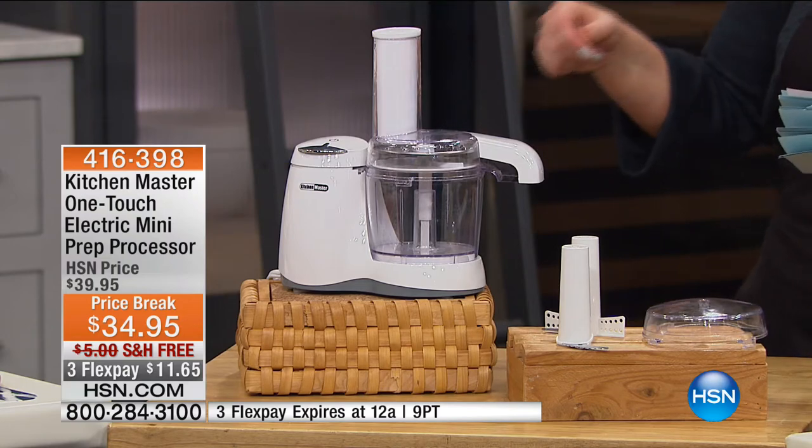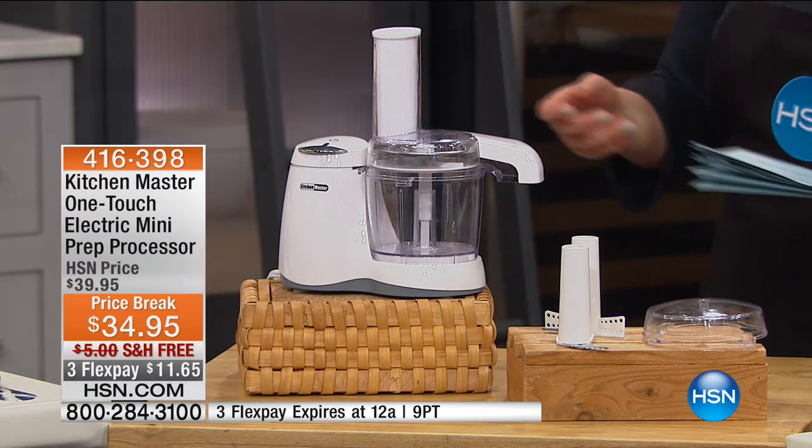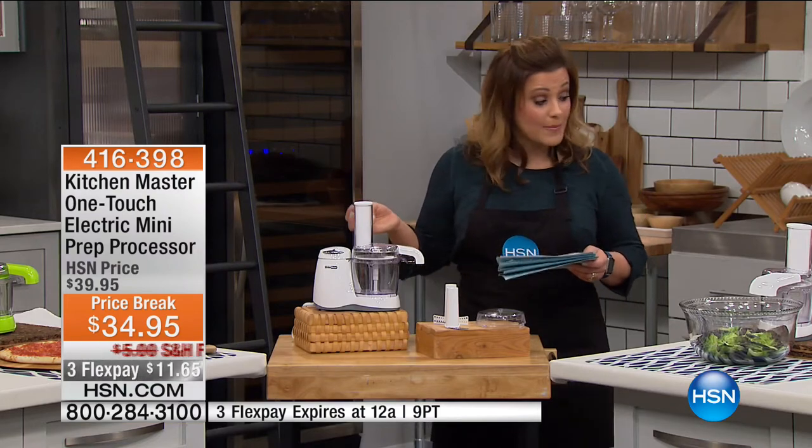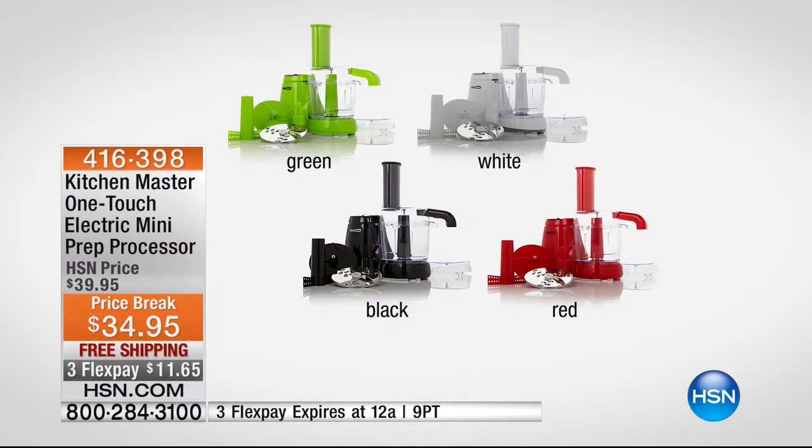It's free shipping and handling. We've got a couple of colors available — black, white, red, blue, and lime green. If you want it, you've got to jump in quickly. It's just $11 to get it home, and that's a temporary price break that expires today. Free shipping and handling.